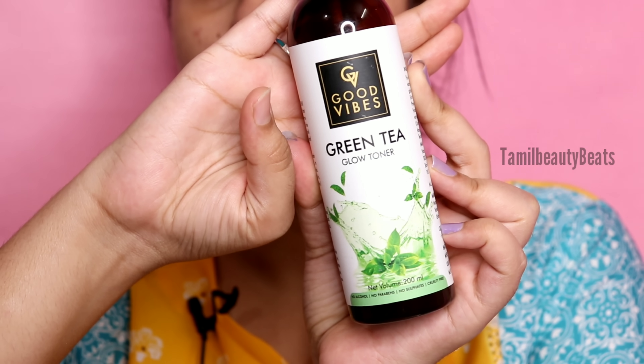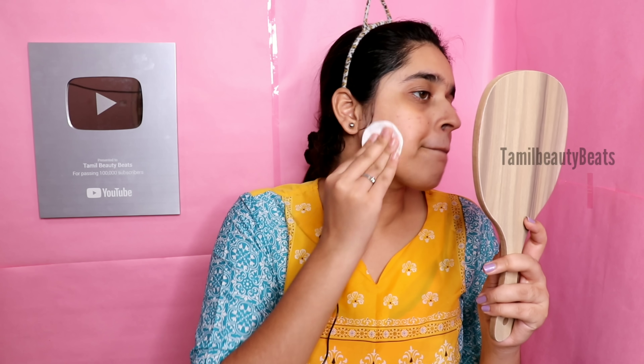After the face wash, we dry the face. Then we use toner to cleanse the face - we'll use rose water toner. We are using Good Vibes green tea toner. We spray the toner and then apply it with cotton pads in a light dabbing motion, like this. This helps close the pores.